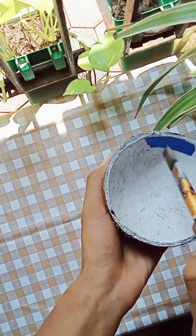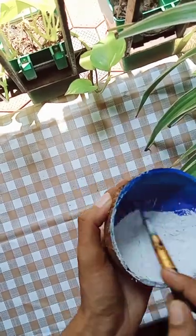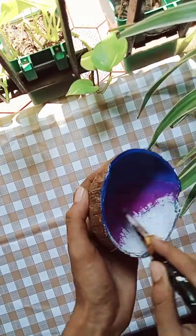I am going to apply the blue color. I will apply the violet color. I will apply the pink color. We will paint the pink color.